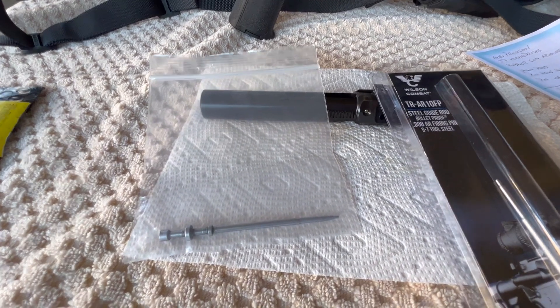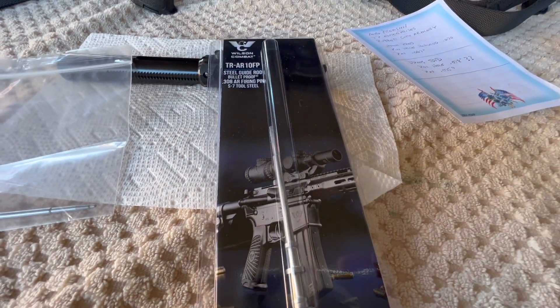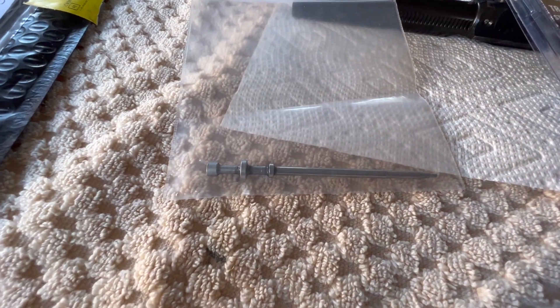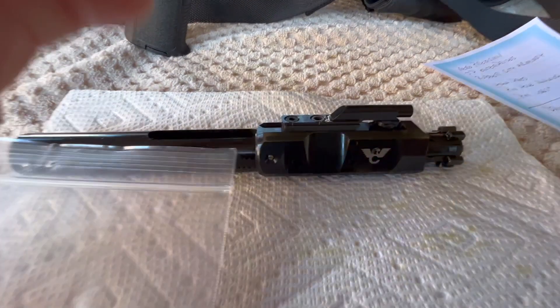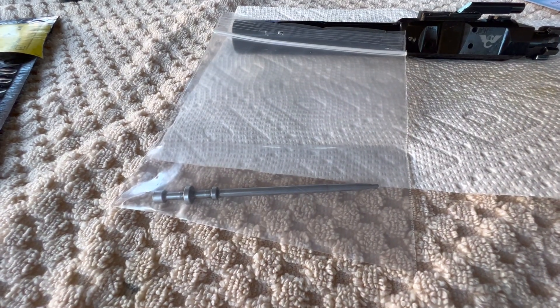When I got the correct pin from them, this is how it showed up — just in a bag, not packaged like the other one. Getting a closer look, I noticed there's leftover oil on the firing pin. Now this pin is not used; it's brand new. There are no hammer marks on the back of the firing pin, no wear at all. But I believe it was part of a complete bolt carrier group that they had, and to get me the correct firing pin they took a BCG apart and pulled the pin out of it. So that's how they got me the correct pin — the oil on it came from them.